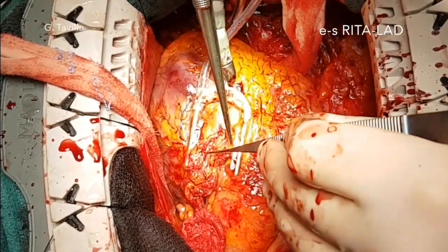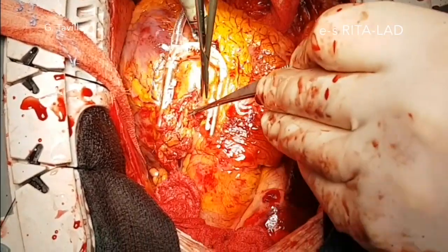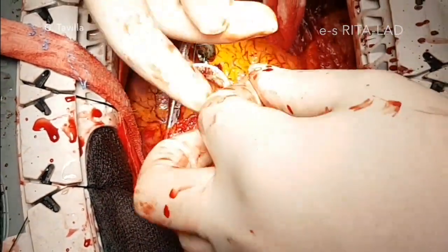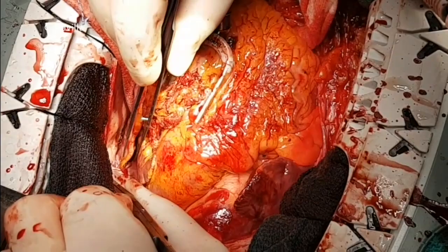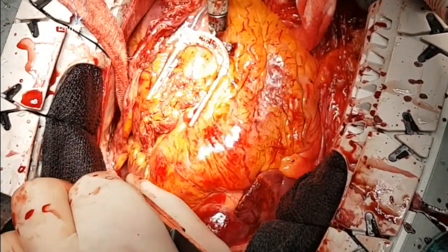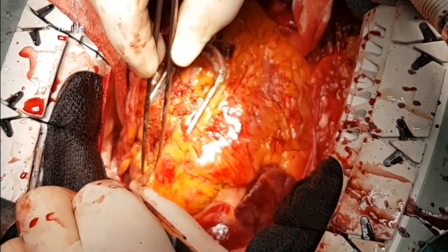The pedicle is then fixed to the epicardium on both sides of the anastomosis to avoid any torsion. The position of the LITA through the pericardial hole is checked to ensure there is no tension on the RITA graft.